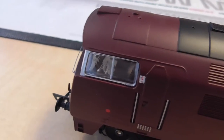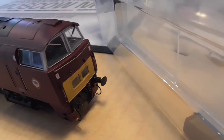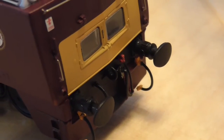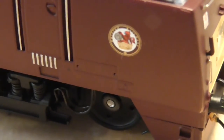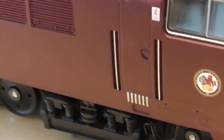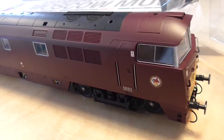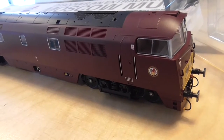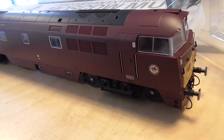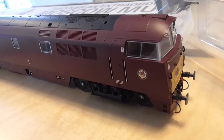We have the vacuum pipes and hoses and everything there. The buffers are sprung — brilliant. Nice crisp British Railways emblem on the side. It's all very nice, and I must say I'm very pleased with this. Fantastic model, it really is. Very well done to Dapol for this model — they need to give themselves a pat on the back. I really do recommend this developer. I've recently bought an O gauge Terrier from them and it is just fantastic — a brilliant model railway company.